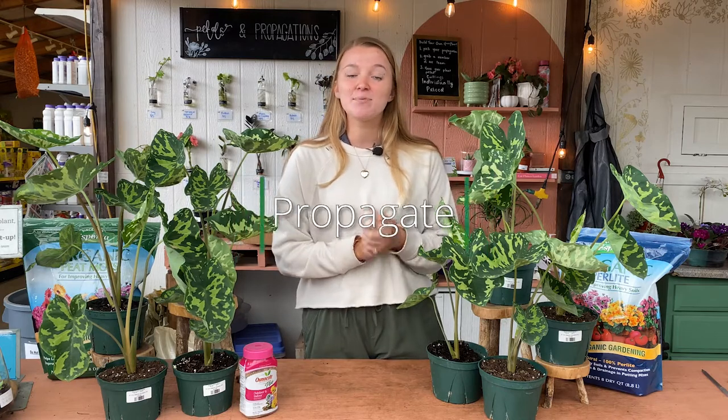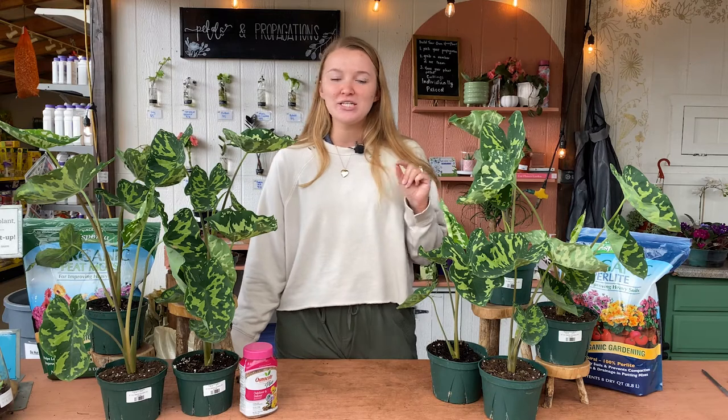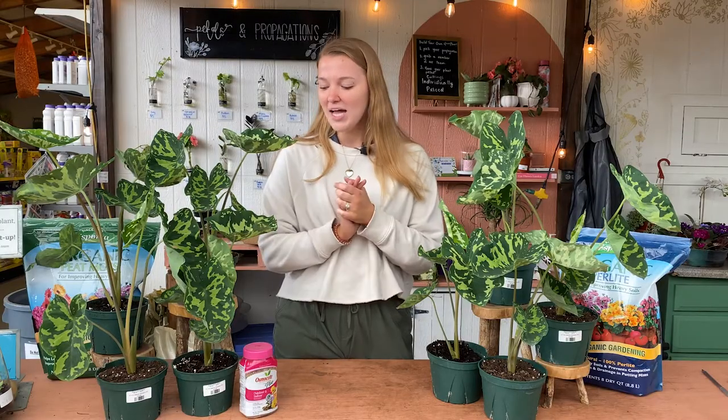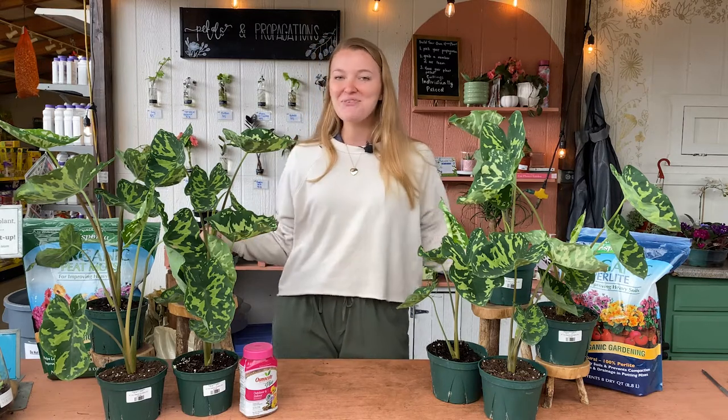The last thing we'll talk about today is propagating these guys. These guys are not propagated like your typical pothos or anything like that — you can't propagate them via leaf cuttings. They actually produce little baby plants, or little rhizomes and tubers they shoot out from the mother plant. They're really, really small most of the time when you find them — teeny tiny. But you can pick them off with plain scissors or your hands, then repot them down into soil and keep that soil moist until it starts growing new roots, and you'll have a whole new baby plant.